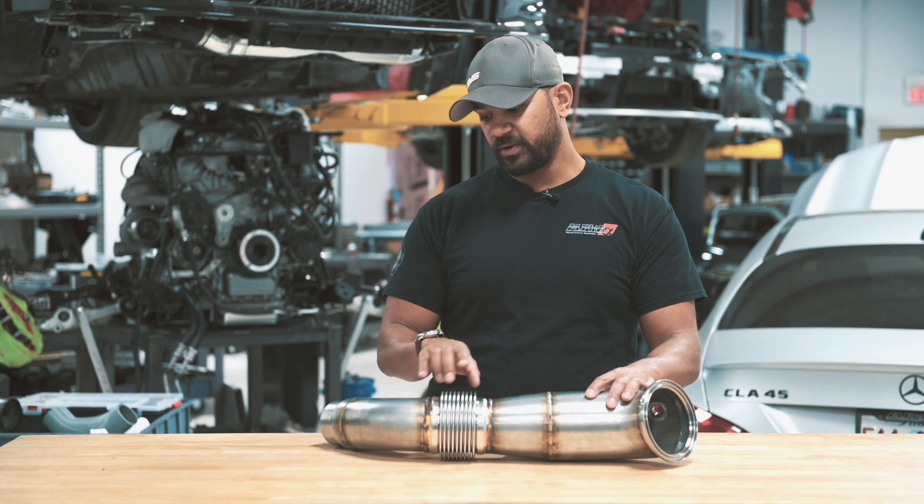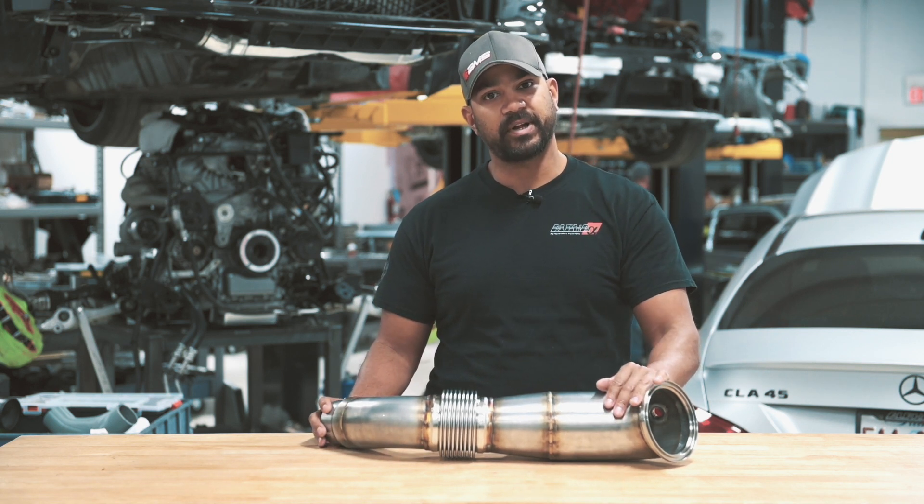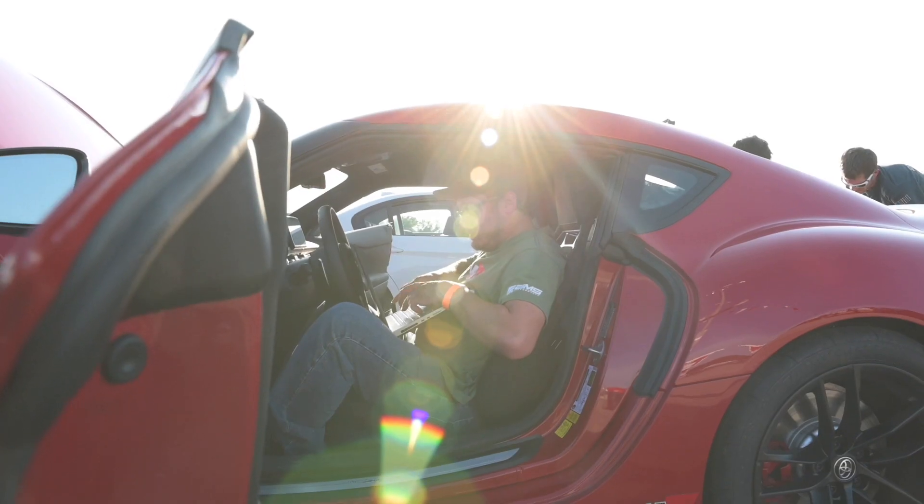Same with this turn here — we want the largest radius we can get so that you have the minimal amount of back pressure in your system, allowing you to make more power with less effort from the turbo, so you get a little bit more out of your tune.